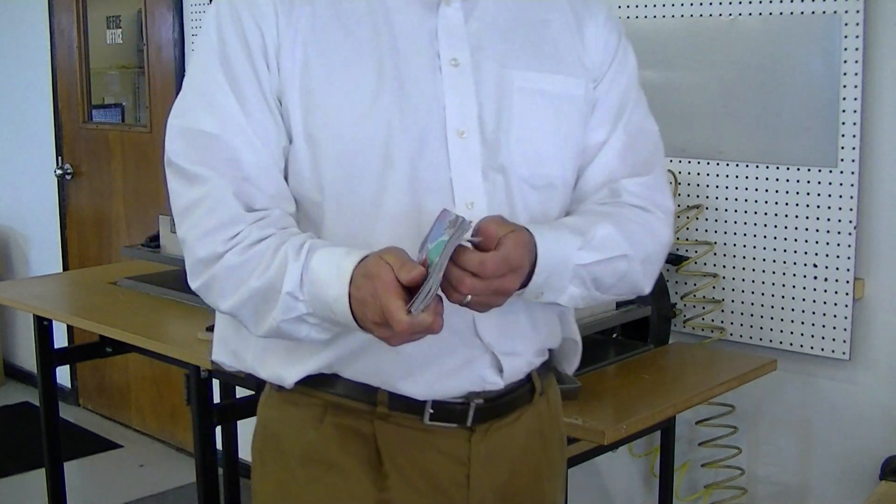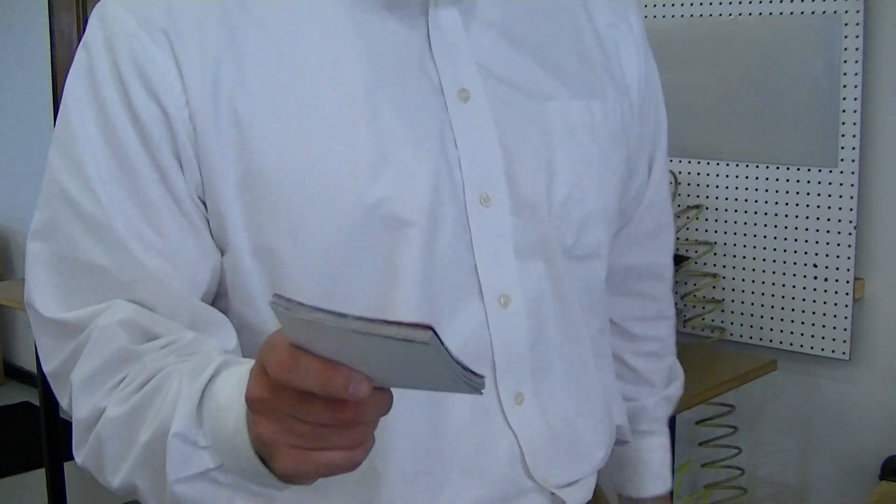And as you can see, you get a nice clean cut. I'll go ahead and I'll send these cut samples back to you.